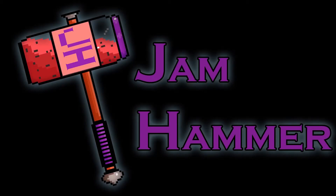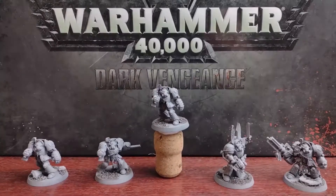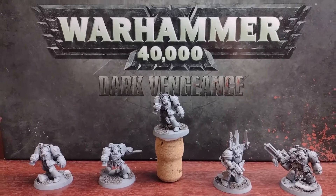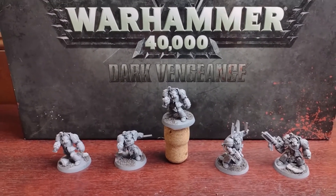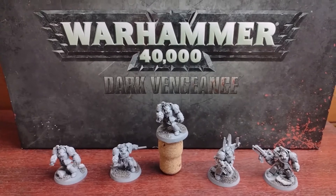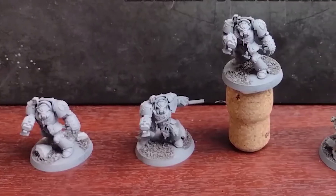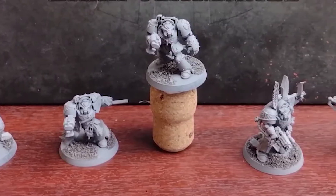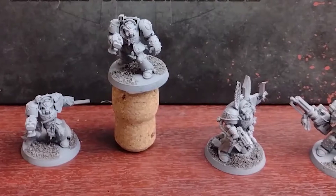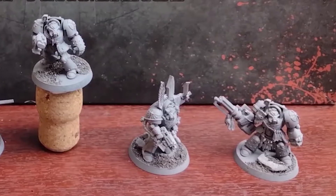Hello and welcome to Jamhammer. In this video we're going to be going through all the steps to paint up a unit of Deathwing Terminators. As you can see, these models have already been assembled, based and primed. You can find a video here — I'll leave a link to this — where we've previously gone through a breakdown of all the steps necessary to get all your miniatures to this stage ready for painting.